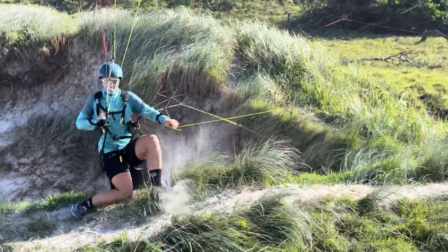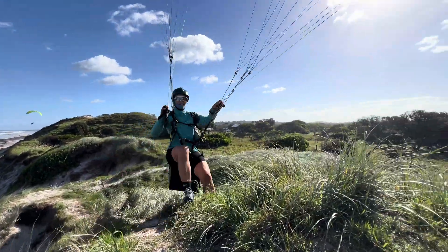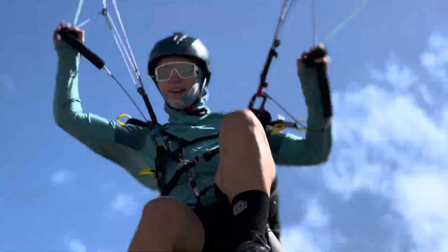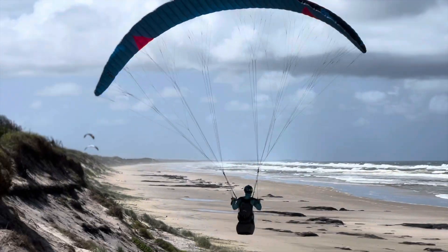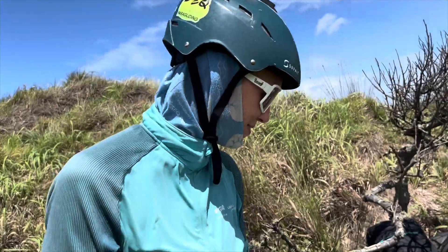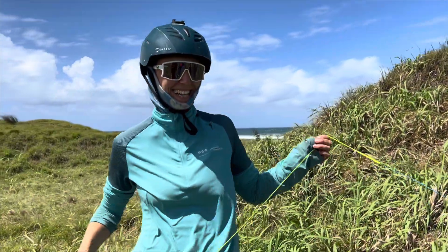Hello, I'm engineering! So Anna, what wing are you flying? The Mullet 15X. What's the X for? Extra!